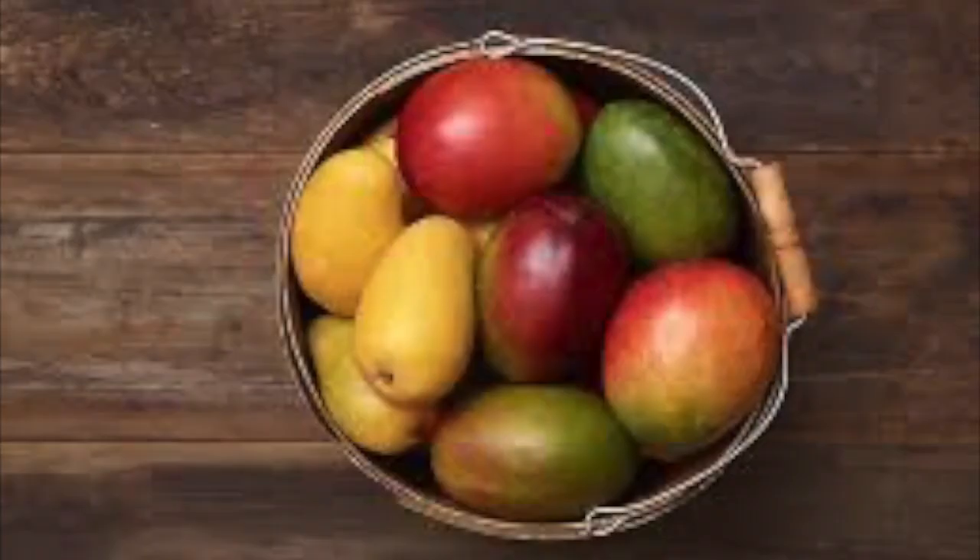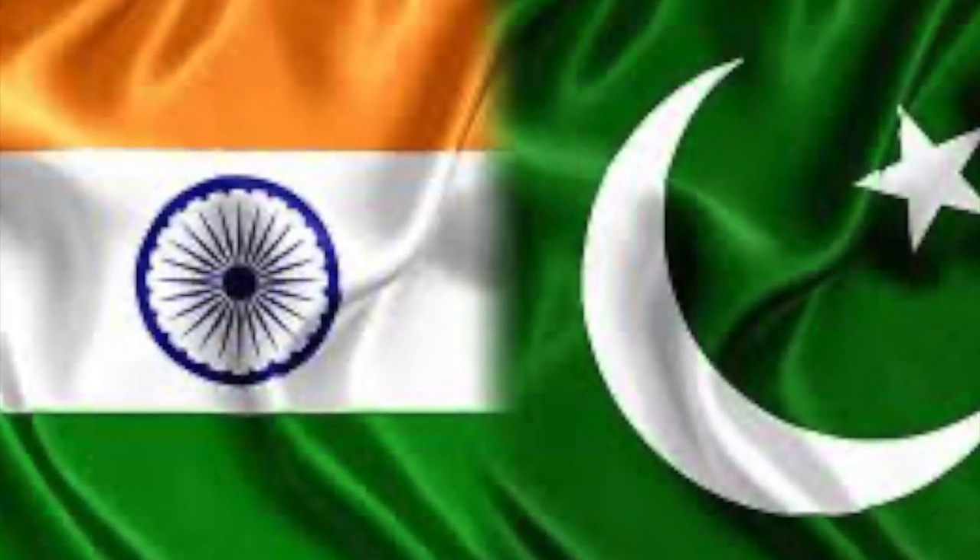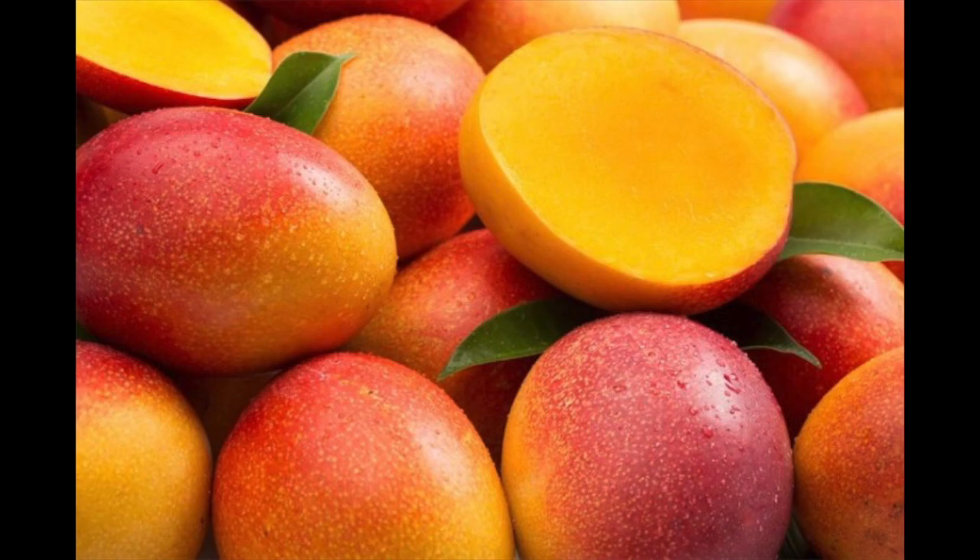A basket of mangoes is considered a gesture of friendship in India. Mangoes are also the national fruit of India and Pakistan.